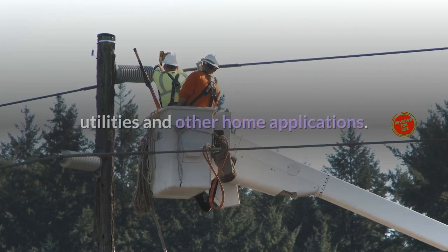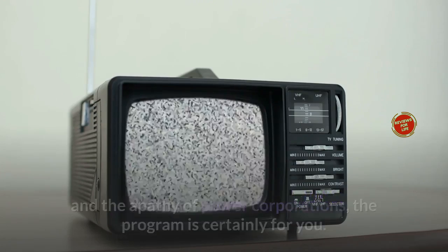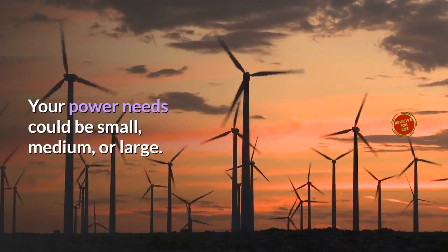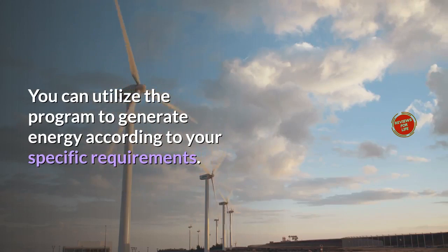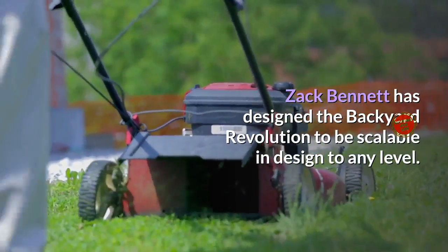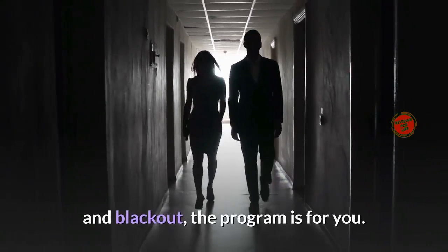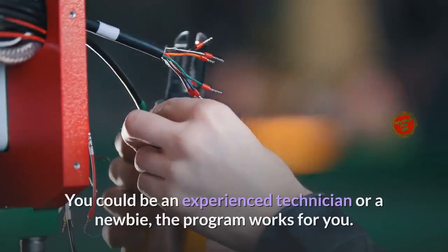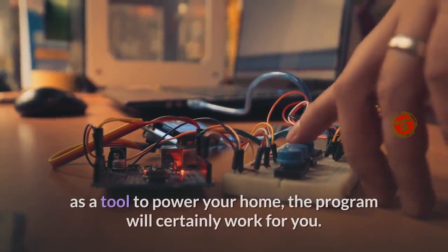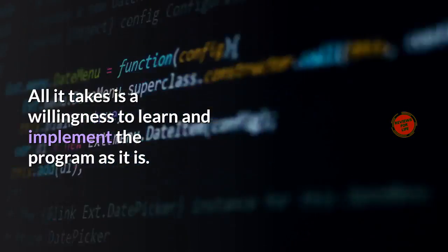Who is this program for? This program is for anyone who wants to harness solar power for lighting, appliances, utilities, and other home applications. If you are tired of frequent power outages, excessive electric bills, and the apathy of power corporations, this program is certainly for you. Your power needs could be small, medium, or large — Zach Bennett has designed Backyard Revolution to be scalable to any level. Whether you're an experienced technician or a complete newbie, the program works for you.